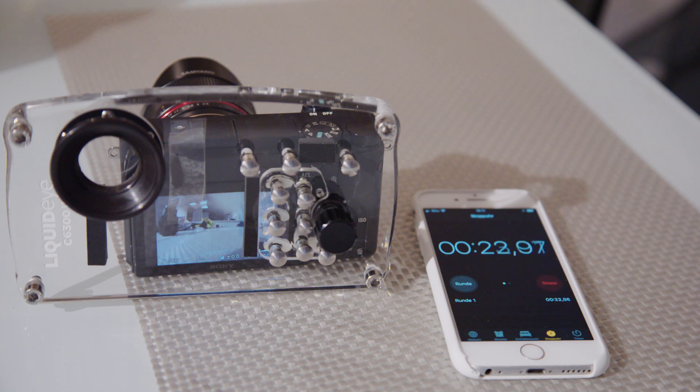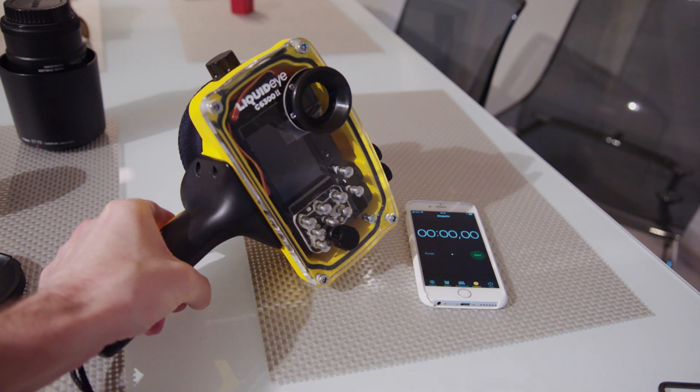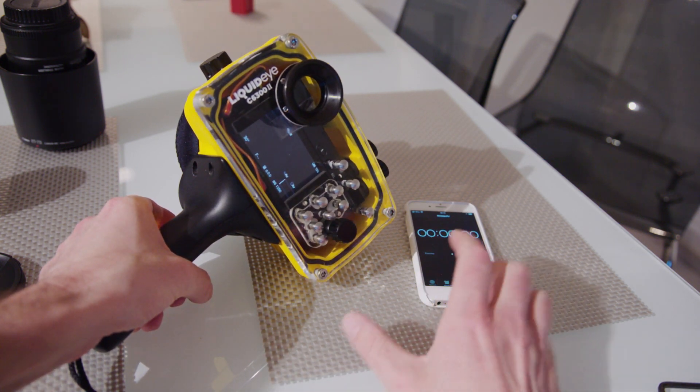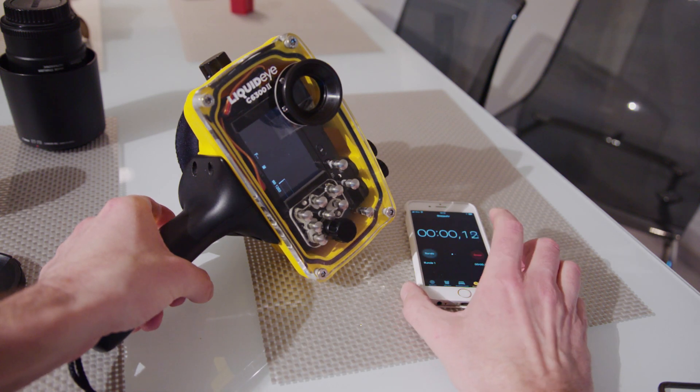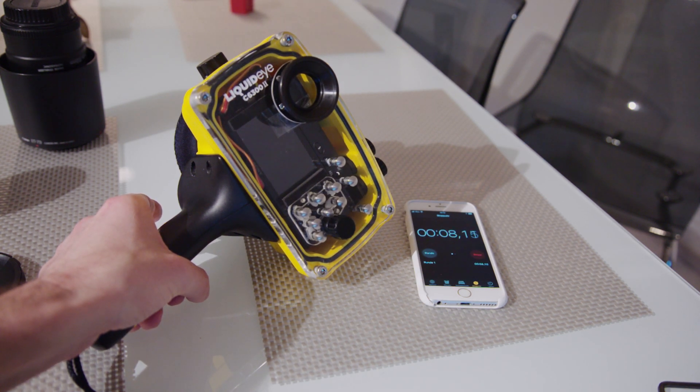It will become like one solid plastic part, and the camera will shut itself down — that's what we want. As you can see in the housing, it works perfectly. You can wake up the camera with the trigger, and after 10 seconds it will go into power saving mode, saving you a lot of battery time.